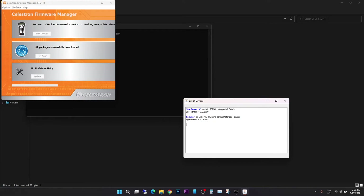The Celestron Firmware Manager will seek all components connected to your Celestron mount. You can see it has already detected the StarSense hand controller, my focuser, and my StarSense accessory camera — all three devices are connected. If any component is not detected, click Seek Devices to refresh. If nothing is detected, ensure you have followed the earlier step to put your hand controller into bootloader mode, as components will only be detected in that mode.